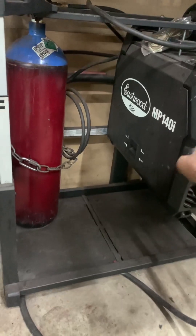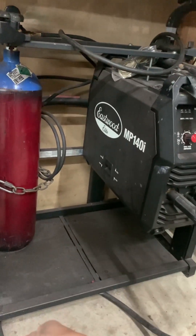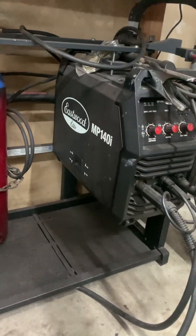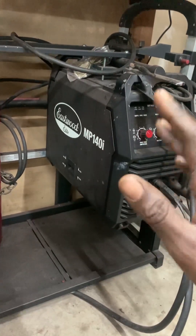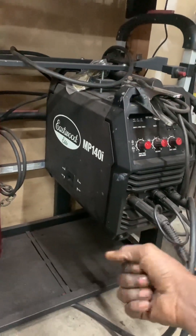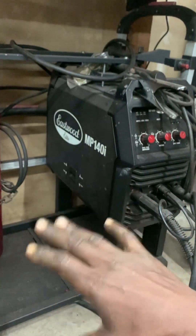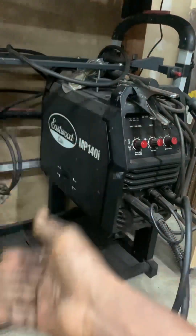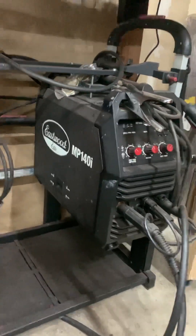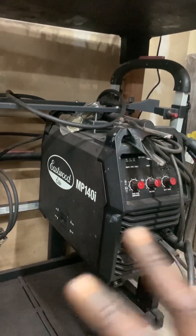With 120-volt welders, it's a little different — they still include a 15-amp plug on it, even though technically, to get the full output of the welder, you need a 20-amp dedicated circuit. I spoke to Eastwood about this because it didn't make sense to me — if this thing can draw up to 20 amps, why doesn't it have a 20-amp plug? And they said it's just something specific to 120-volt welders. They make it so that you can use it with your standard outlet in your garage, which is kind of weird but acceptable as far as code and UL listing requirements for consumer products.